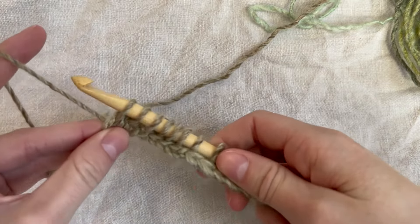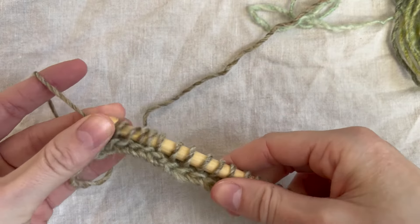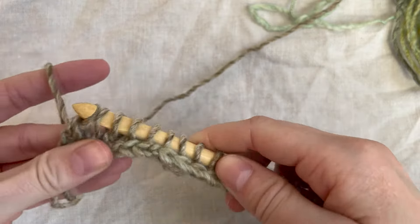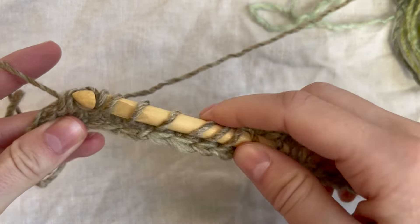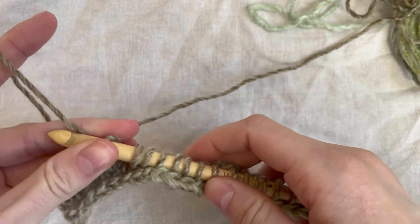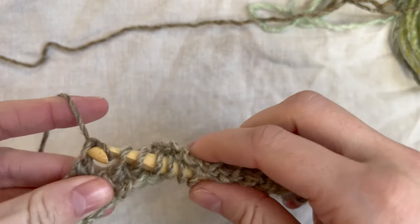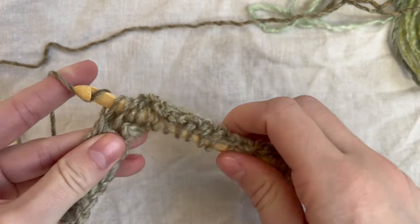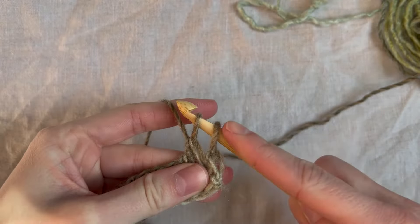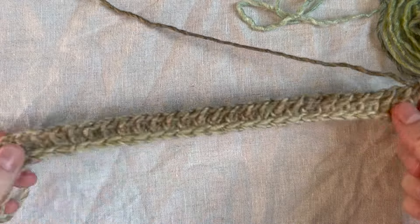Now we're going to go back. Pull your yarn through that first loop. Then we go back the same way as before: yarn over, pull through two, pull through two, and keep going, pulling through two all the way down. I'm on my last two — pull through. Here is how mine looks now.